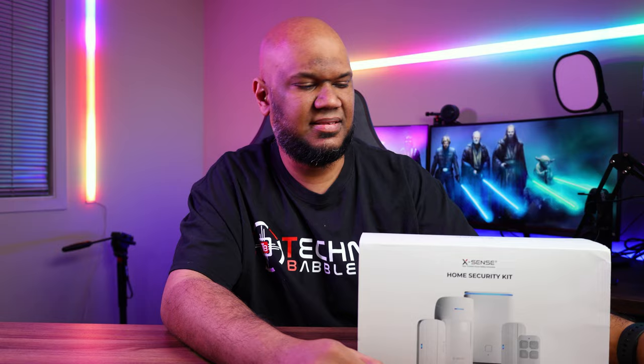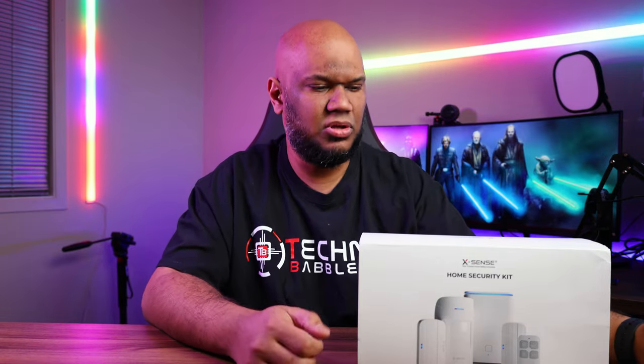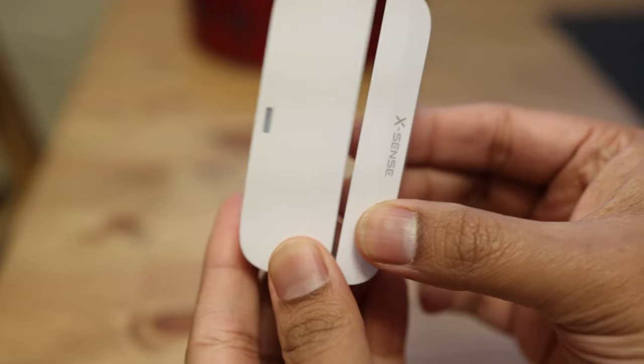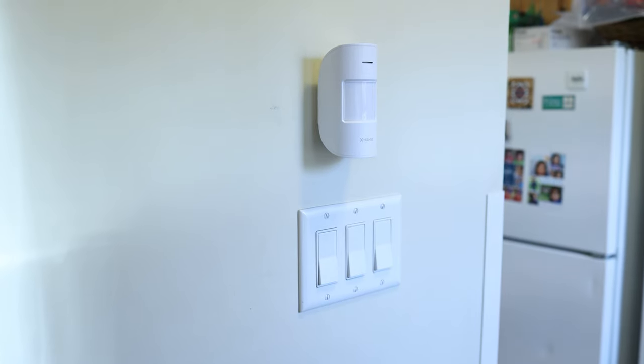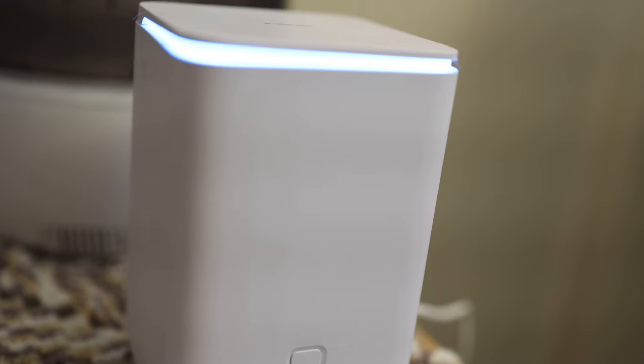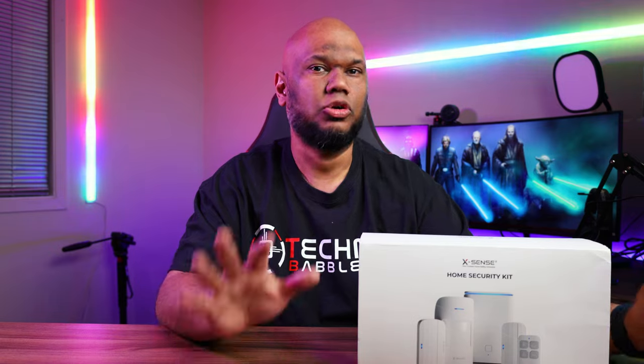First, I want to talk about the design. It's pretty simple, but I actually think that's a good thing. It's mostly white and very inconspicuous — it's not going to take attention away from the rest of your house. Once you install it, after a while I honestly forgot it was there. The base station is a little more obvious because it has a blue ring LED around it, but I still really like that — it's nice without being too distracting.